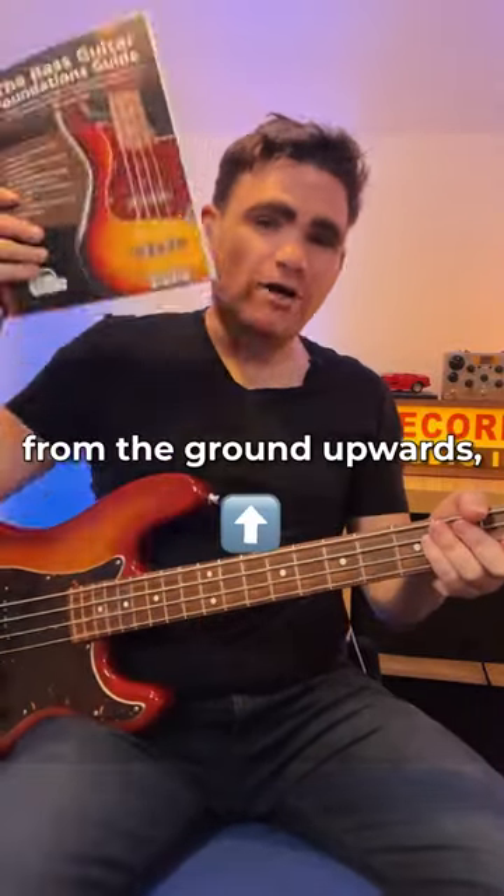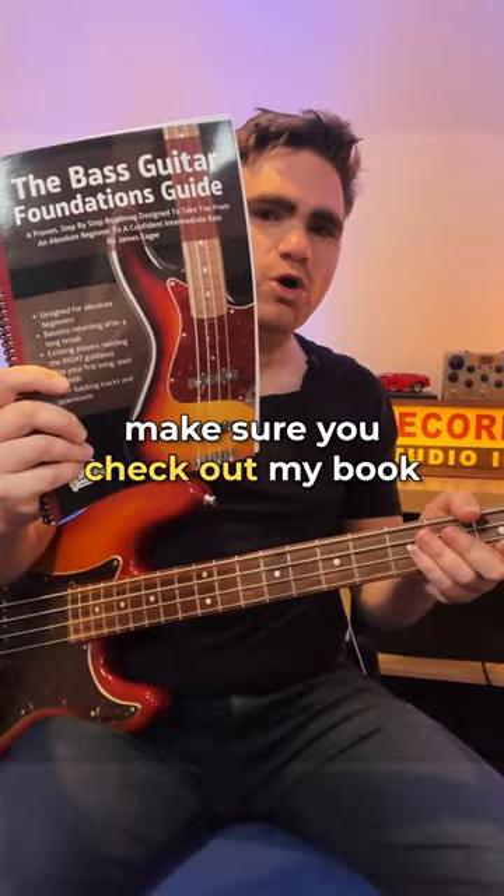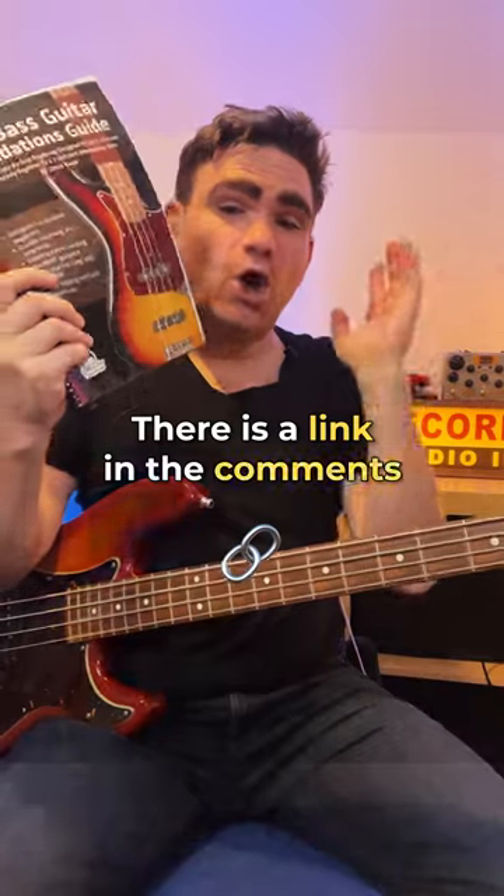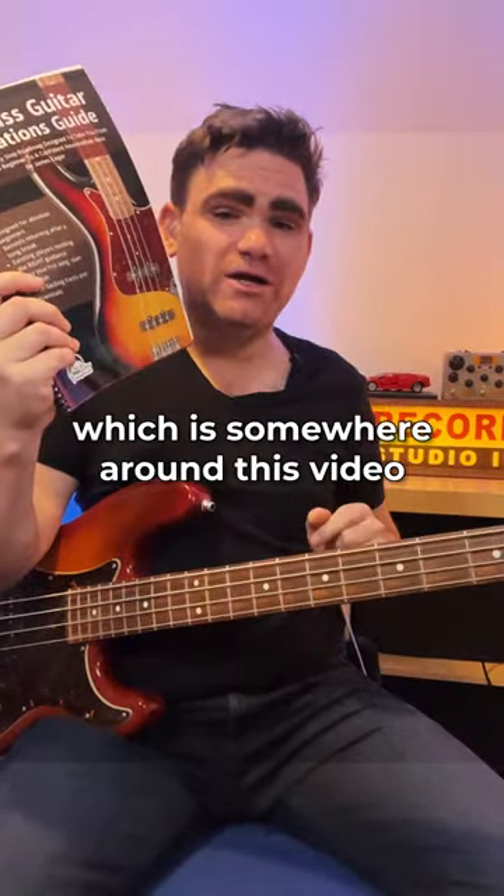If you want to develop your bass playing from the ground upwards, make sure you check out my book The Bass Guitar Foundations Guide. There is a link in the comments or the description which is somewhere around this video.